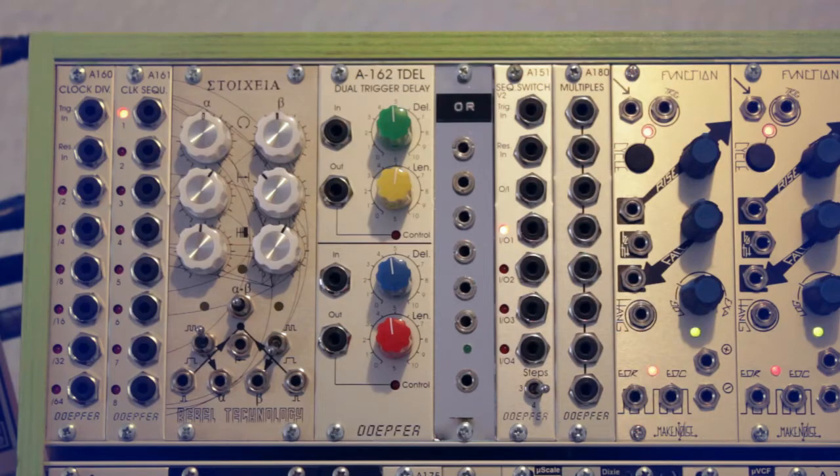Starting with the top row: at the top left we have the Döpfer clock divider, which divides incoming clock signals by 2, 4, 8, 16, 32, and 64. You can also use it as a sub-octave generator — I explain that in another video, link in the description.